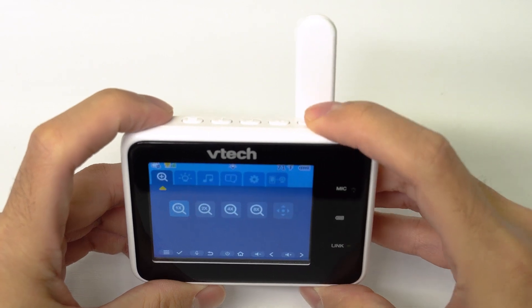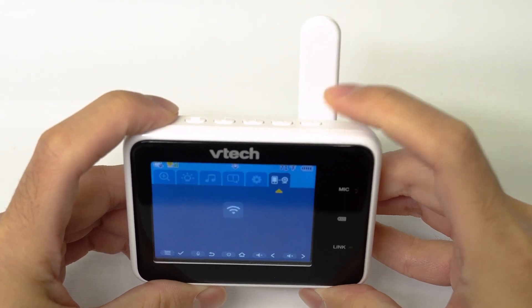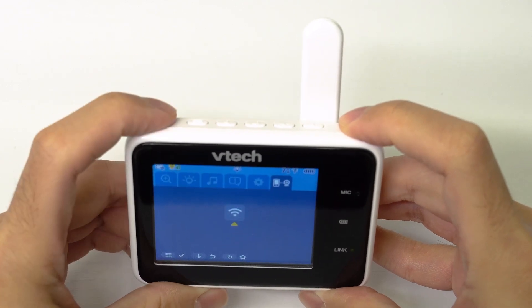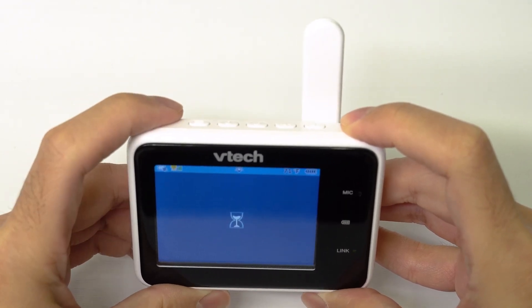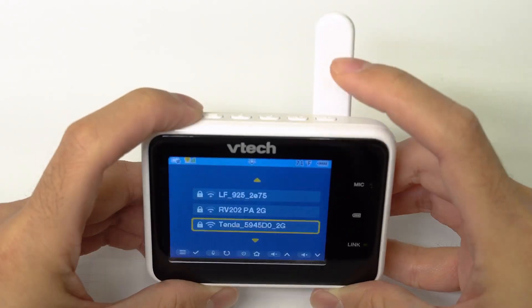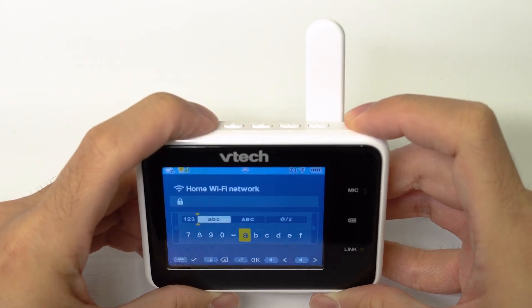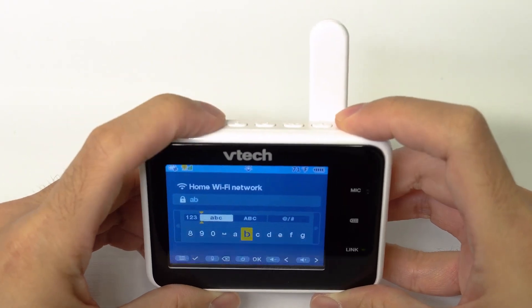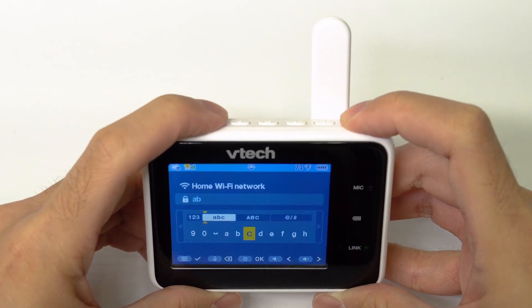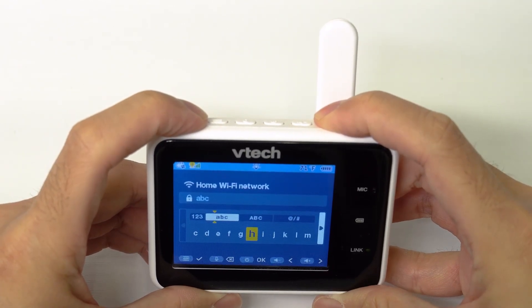Now, you can use the buttons on the parent unit and scroll for the Wi-Fi setup tab. Select your Wi-Fi network, and use the navigation keys to enter the Wi-Fi password. Short press left or right to select nearby characters. Long press left or right to scroll for more options, like uppercase characters, numbers and symbols.